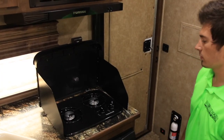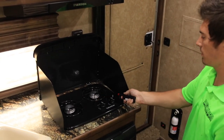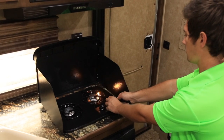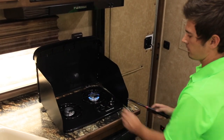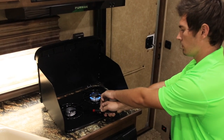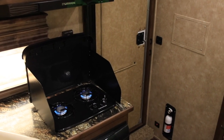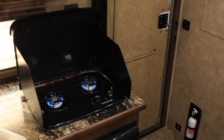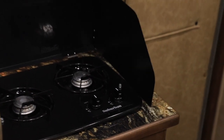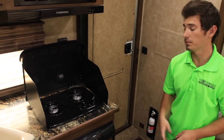For the stove model here, I'm just going to show you real quick — it's all a propane setup. It's recommended that after being used you leave it up in this position for about 10 to 20 minutes just to let it cool off.